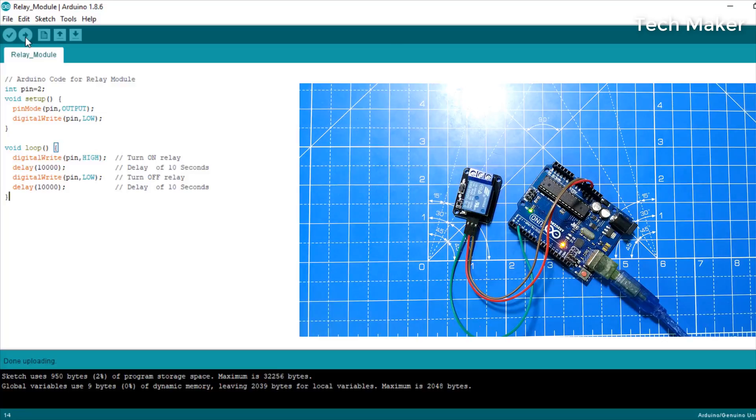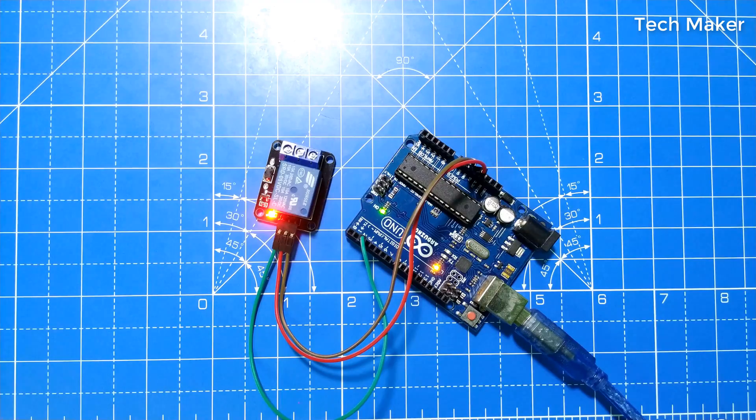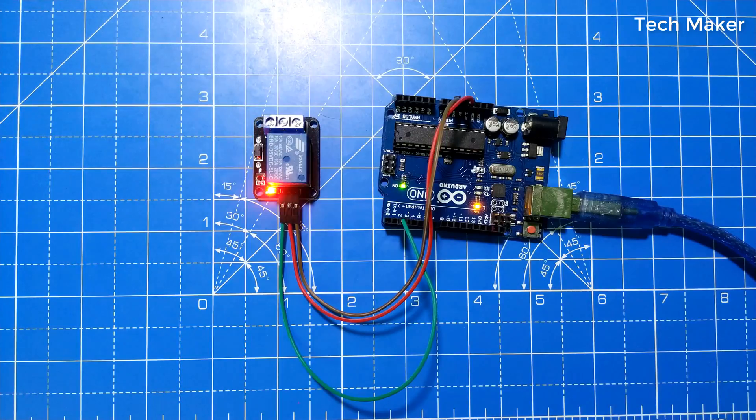Now the relay is turned off. As per the code, this relay will turn on and off every 10 seconds. That's all in this video — don't forget to like, share, and subscribe. We'll see you in the next one.